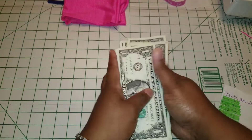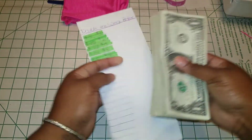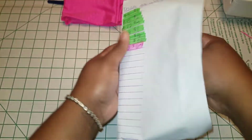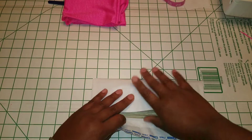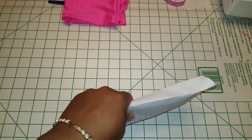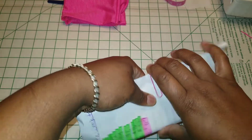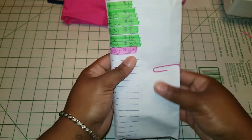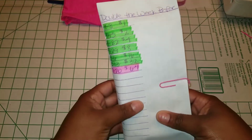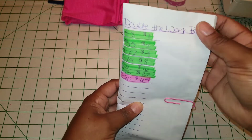I'll just get it all together. I know some of y'all might say the ones are going different ways — just put it in the envelope and close it up. It's just something you guys can do, especially if it's summertime and you have kids and you're starting to put away things.